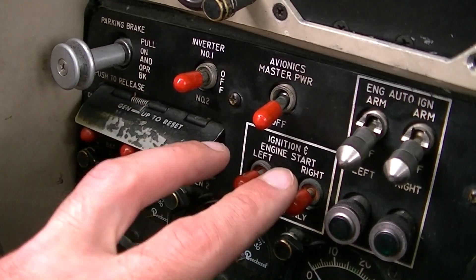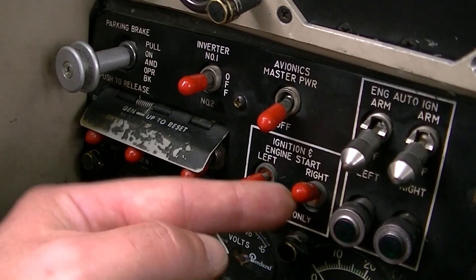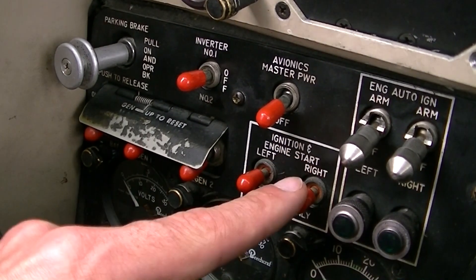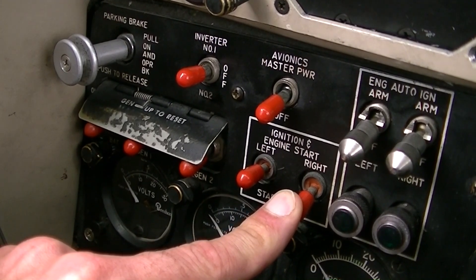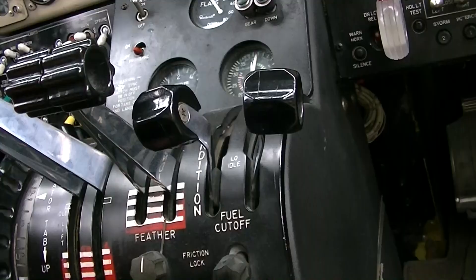The ignition switch has three positions: off, middle position — pull up to activate ignition and start the engine starter — and start-up position, pull down. The start-up position makes the starter run without the ignition; it is spring loaded.